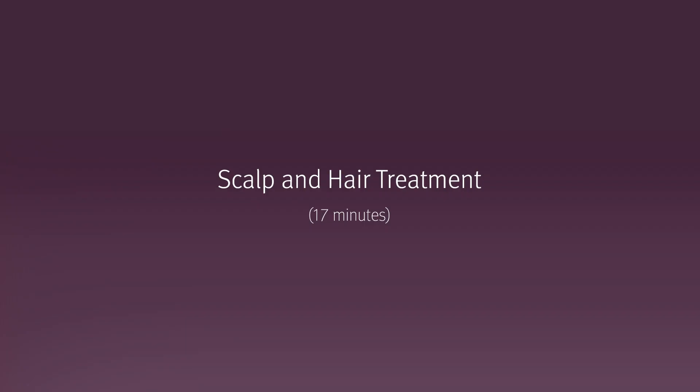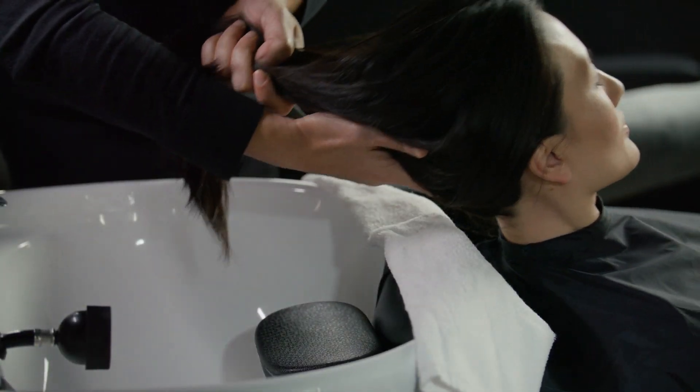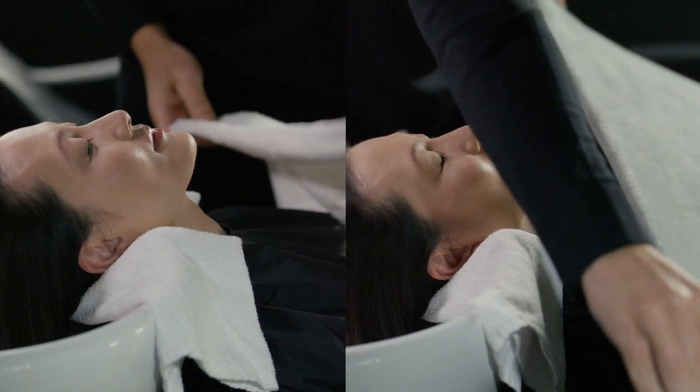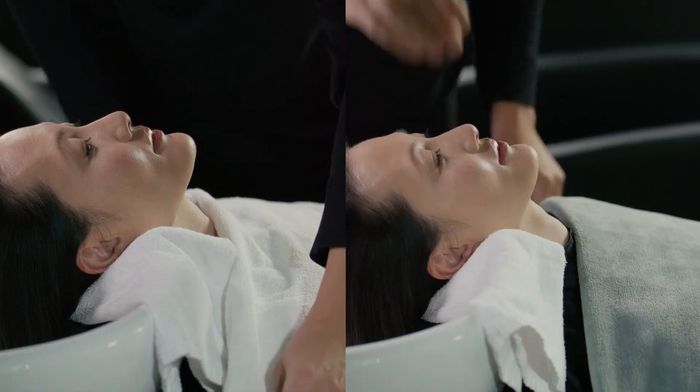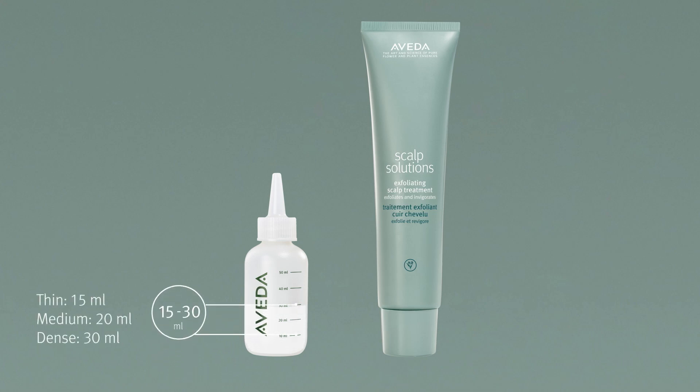Escort the guest to the shampoo bowl. Place a steam towel under the guest's neck and another steam towel or spa blanket over the guest's chest for comfort. Apply scalp solutions exfoliating scalp treatment. Dispense 15 to 30 milliliters of scalp solutions exfoliating scalp treatment into a 60 milliliter applicator bottle, according to the guest's density.